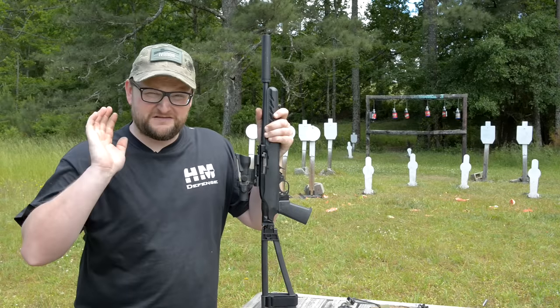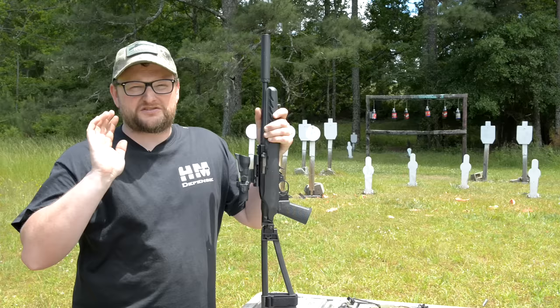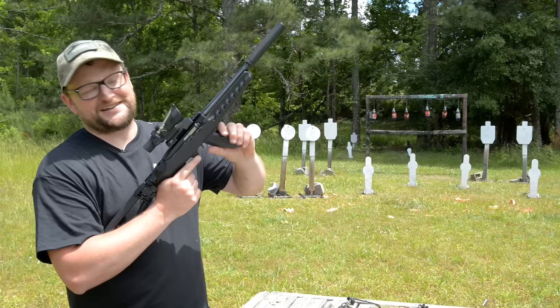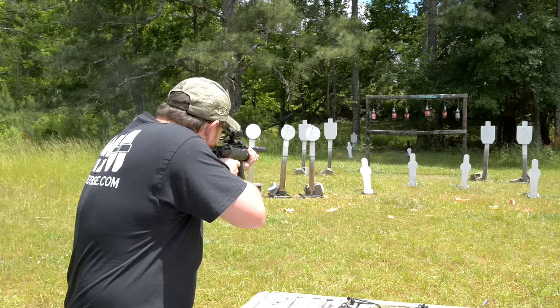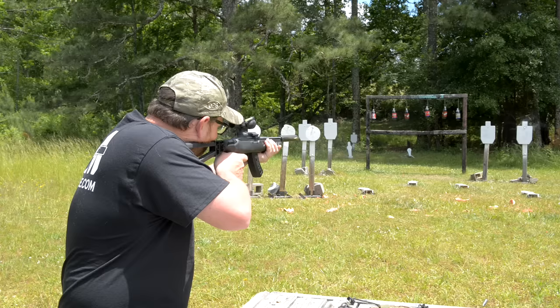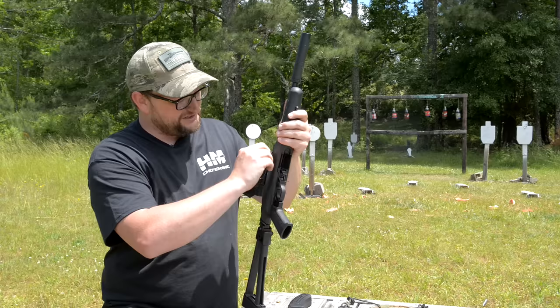You guys hear that? It's the sound of Bill Ruger having a heart attack over this gun. I'll tell you about it in just a second. Let's have some fun here — this is the 10/22 we've all always wanted right here. All empty, guys. Welcome back, this is Eric here with Iraq Veteran 8888.